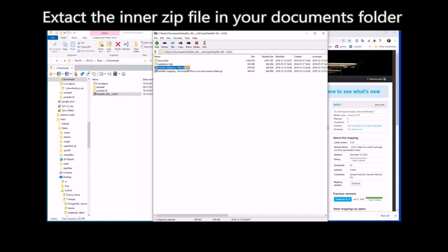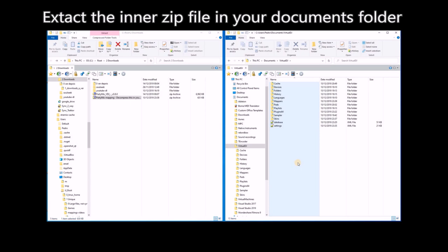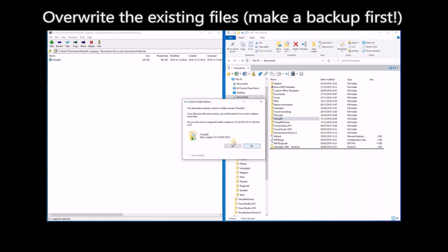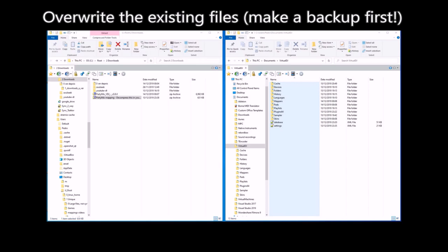Inside the zip file, you have another zip file which has the mapping itself, so you should decompress that second zip file. Then you open your documents folder that has your Virtual DJ installation. What you need to do is decompress the Virtual DJ folder in your documents folder. It's going to say that it already exists — that's normal because I'm going to update files. It says it already has the mappers subfolder. You want to merge? Yes, merge everything and replace everything. This replaces your settings with my version, so make a backup if you want.